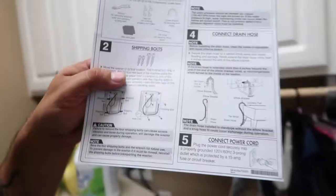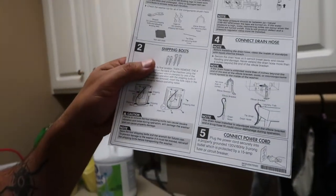When all else fails, consult the manual. So I pull out the installation guide and start reading. It says on here that you're supposed to remove the shipping brackets — there are four shipping bolts in the back. Step number two: remove those four from the back. I didn't know that.